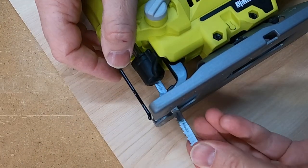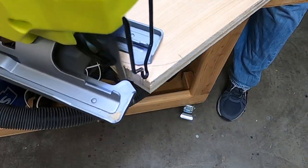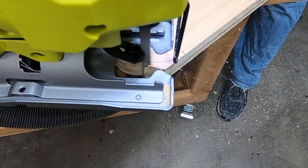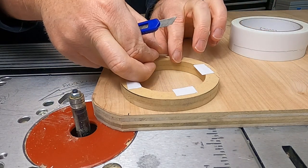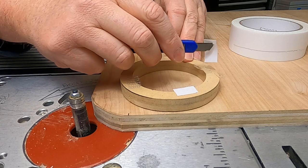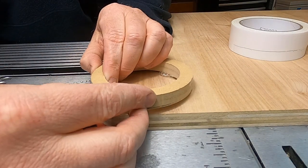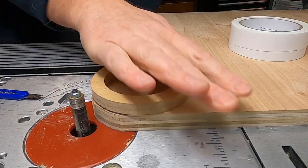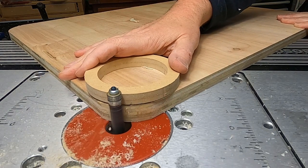Now I'm going to grab the jigsaw and put a fine wood blade in it so I do less damage to the very thin veneer — I don't want to mess up that nice birch on the outside of this plywood. I'm just going to trim off the corner a little bit before I take it over to the router, where I'll use this wooden ring as a template to round off the front of the enclosure. I'll stick some tape on it, run the guide bearing along the ring, and get a nice smooth cut. I've already rounded off the other side, and I'll use more double-sided tape to stick this piece to the bottom and do the round-overs on the bottom as well.